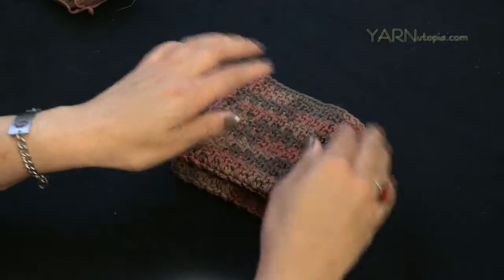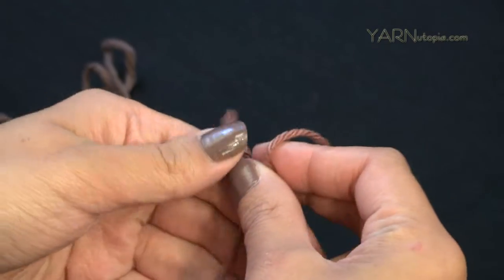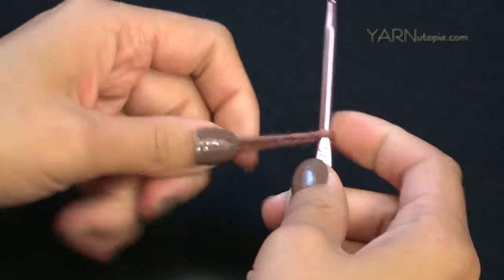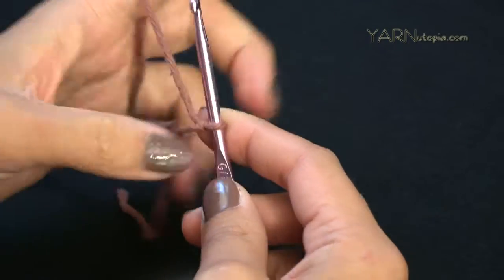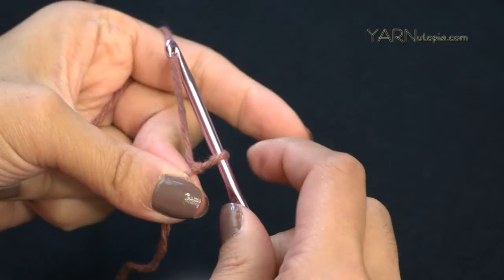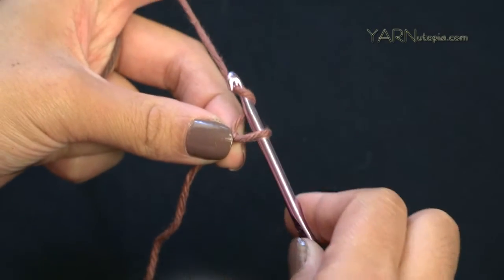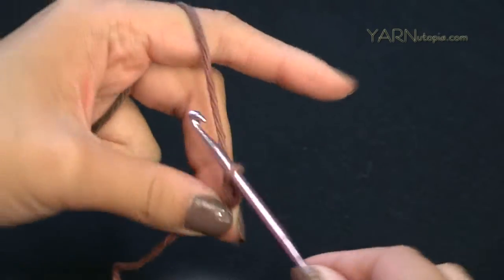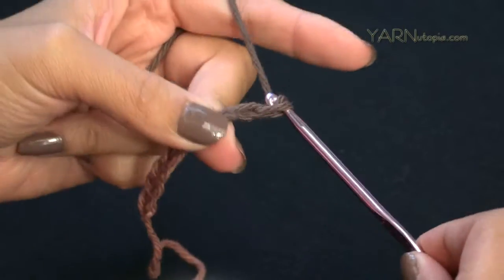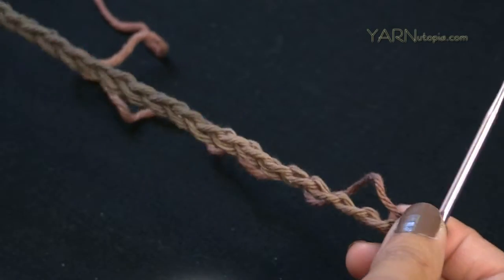To get started we need to make a slipknot — put the short end over the long end, fold that down, pull that up, pull tight, and insert your hook. The first two rows are the most difficult, so I suggest chaining loosely. Chain 38: yarn over and pull through. Just continue chaining until you have 38 chains.